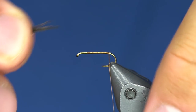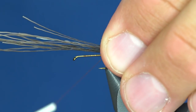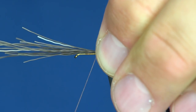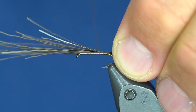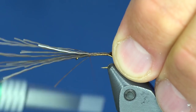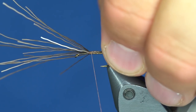I'm going to take a little bit of this moose hair and tie it in roughly the length of the body. Put two tight wraps, then barber-pull it forward a bit and cinch it down up here — and that's basically the tail.